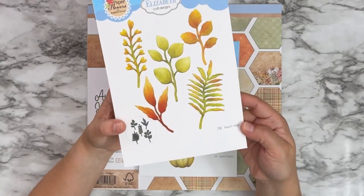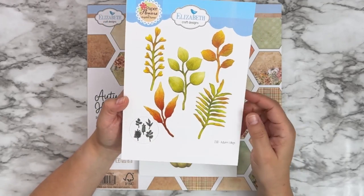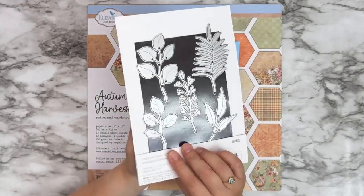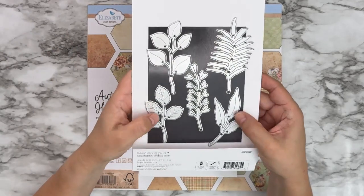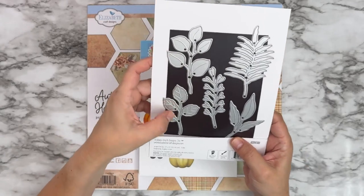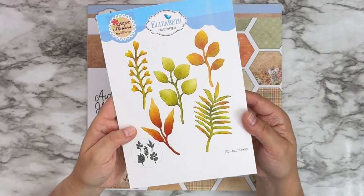Next is 2183 Autumn Foliage. This one has a variety of different leaves and little leafy branches that you can use with your florals. As you can see, they're a good size — you can cut them apart if you want to, or use the branch as a whole.